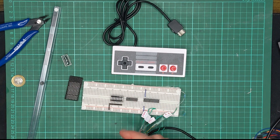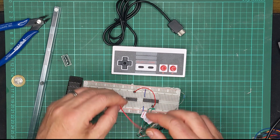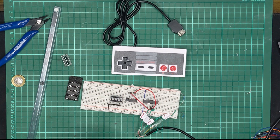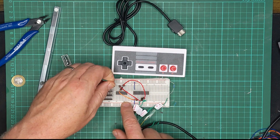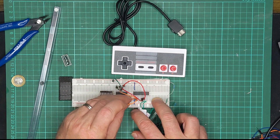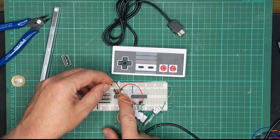Now let's hook the micro up to the shift register. The serial clock pin connects here, the serial data connects here, and the register clock is that pin. Let's give this device some power — that would be sensible. What's left to do is wire all of these parallel outputs on the shift register up to the display. Bit zero happens to be there.